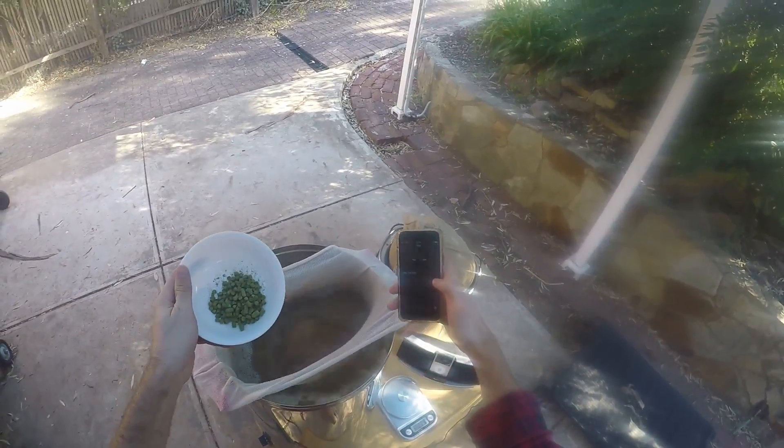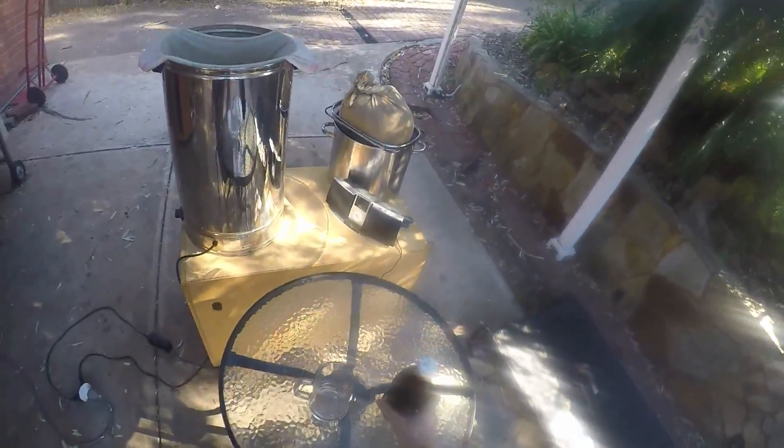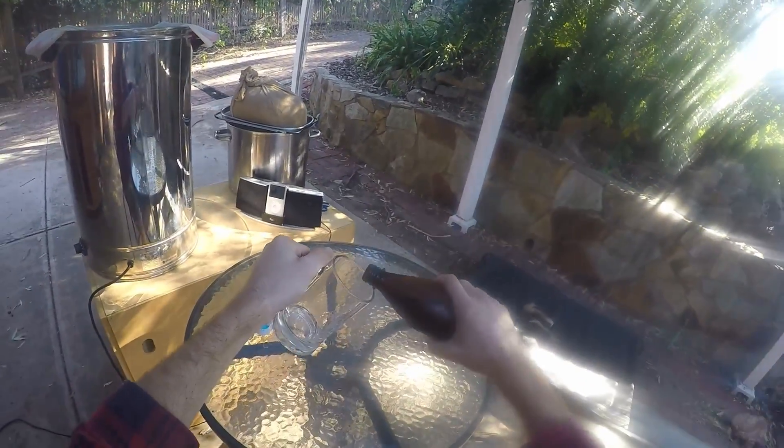These hops go in and I start the timer for an hour. That's another 30 grams, so 55 grams total — bitterness of about 20-something IBU.